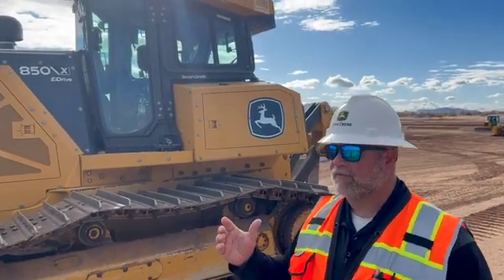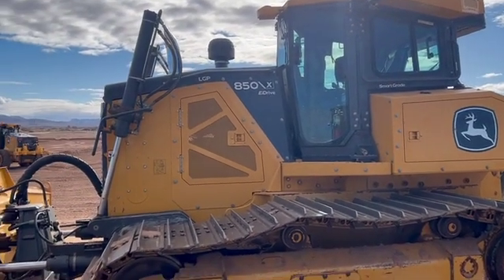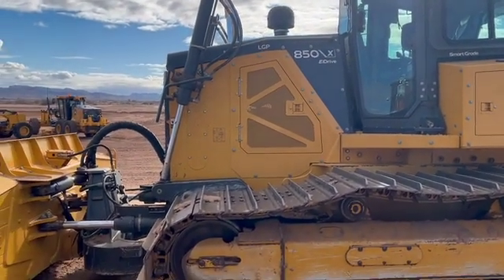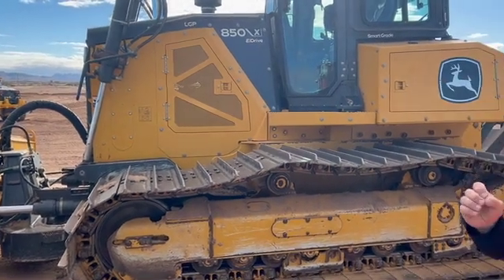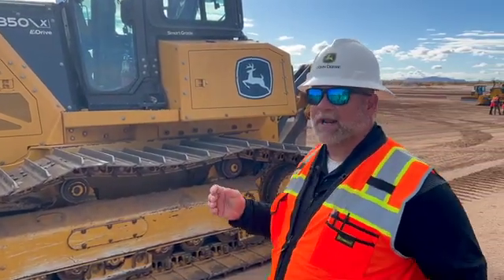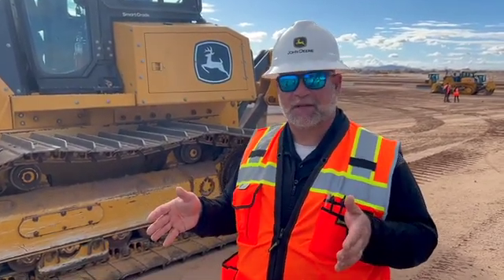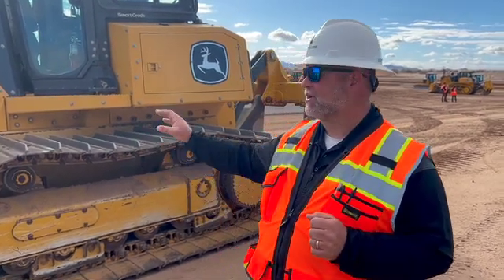Aside from the electric drive, this machine is jam-packed with technology — from advanced vision systems where we're able to see a surround view of the machine and what's around it, giving us better positional awareness on our job site, all the way through to the grade control technology. This machine will have what we call our Next Gen grade controller, Next Gen Smart Grade, featuring a 12.8-inch touchscreen monitor that shows our entire site plan.